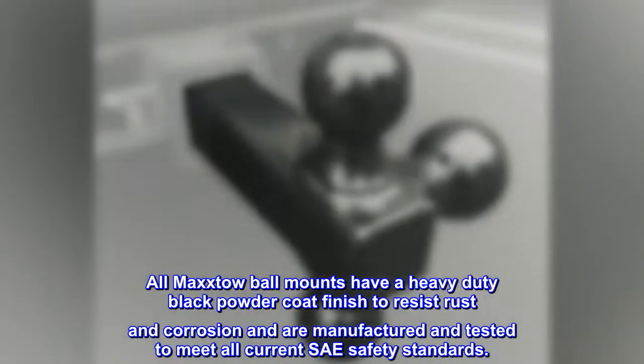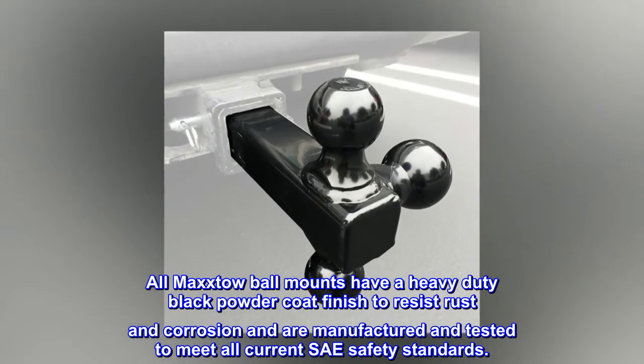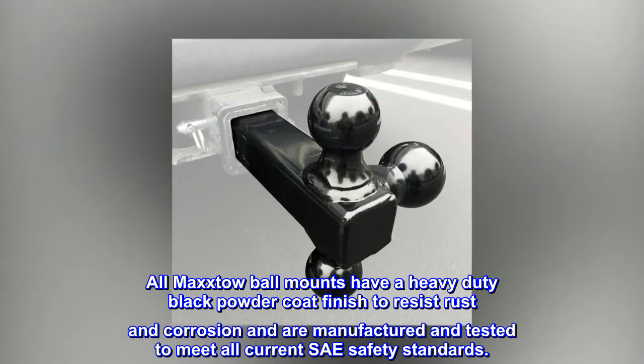All Maxxtow ball mounts have a heavy-duty black powder coat finish to resist rust and corrosion, and are manufactured and tested to meet all current SAE safety standards.